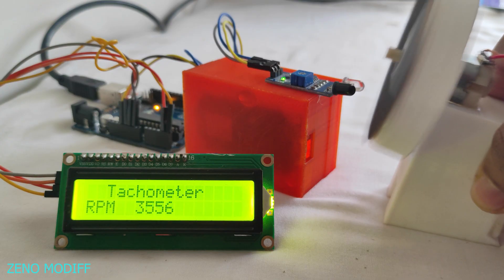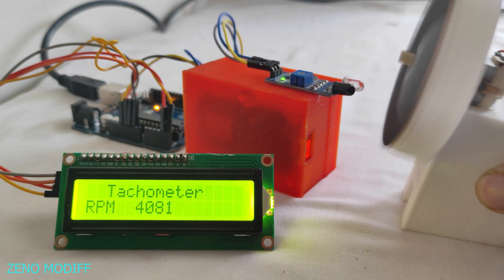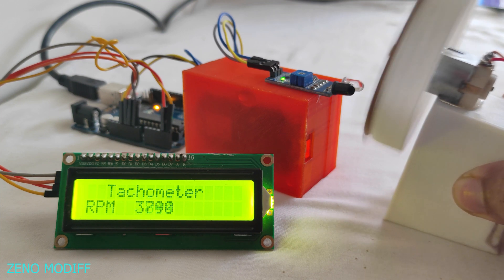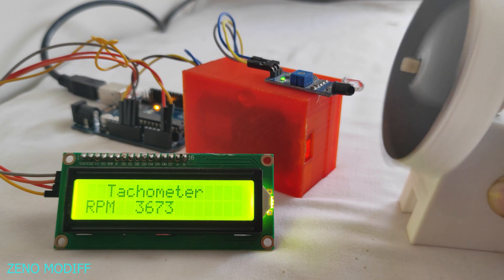This is how we can make our very own DIY tachometer using Arduino. The key component in the build is the IR sensor, the brain component is the Arduino Uno, and the I2C display shows the RPM. I hope you liked it — don't forget to like, share, and subscribe.